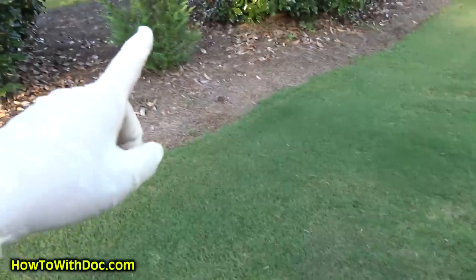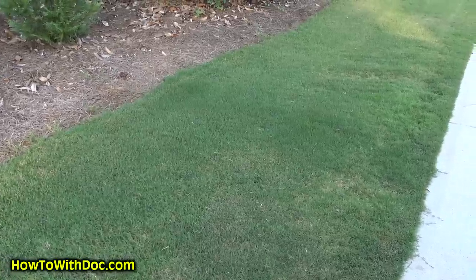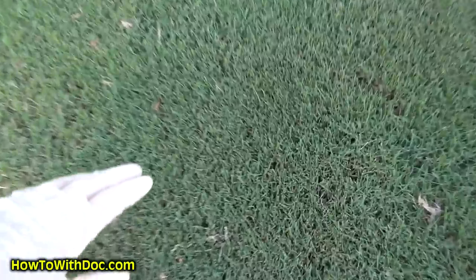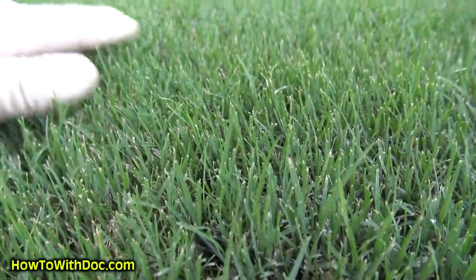Let me show you something interesting with the new organic fertilizer that should be available in about two weeks. Keep in mind we are in a horrible drought for Georgia — I don't think we've had rain for 14 days. I put out test strips of this stuff. Do you remember that little cypress tree and that one little dark green strip? I put out at least five times the recommended amount trying to burn it. Look at that — the rest of the grass here looks horrible because we're in a drought, but that strip is just thick and lush. That is just amazing.